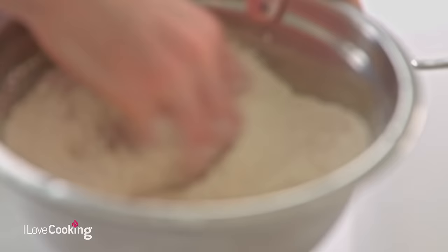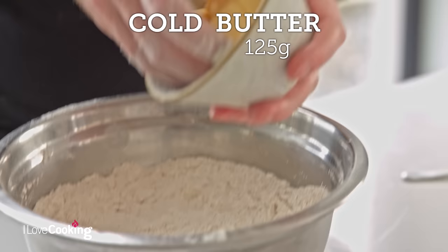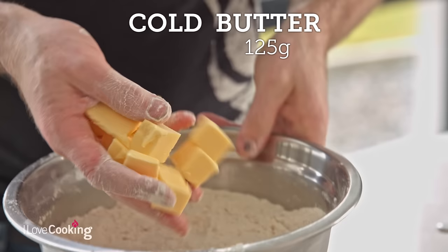So we're just going to mix those few bits through our flour. And then we've got 125 grams of butter, just diced up.